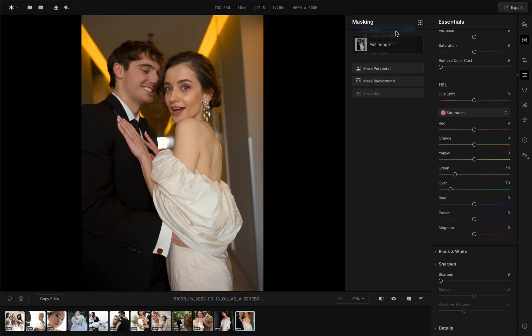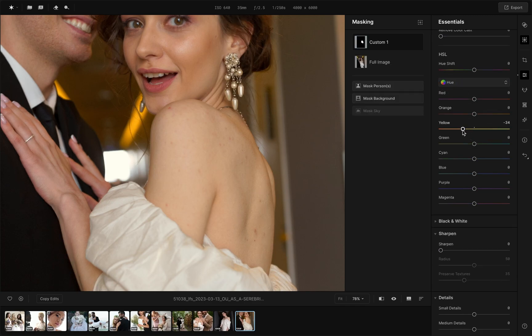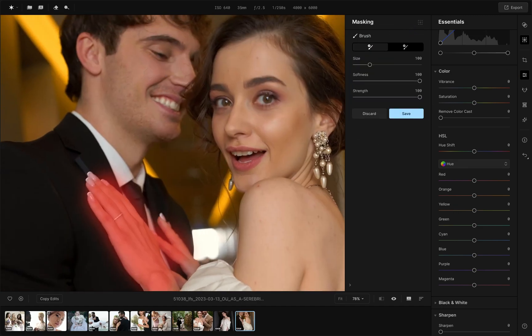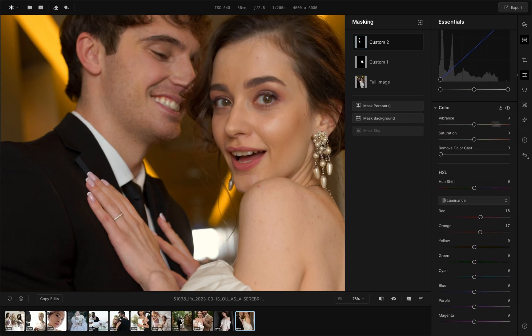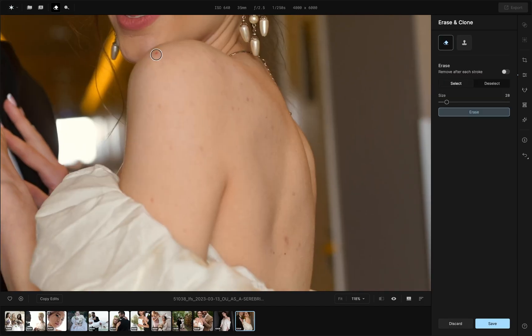Choose the masking tool, select a brush, and draw a mask on the bride's back to remove the greenish tint on the skin. Then draw another mask to separately work on the skin for the hands area and the face area. Navigate to the erase and clone feature to work on the back area.